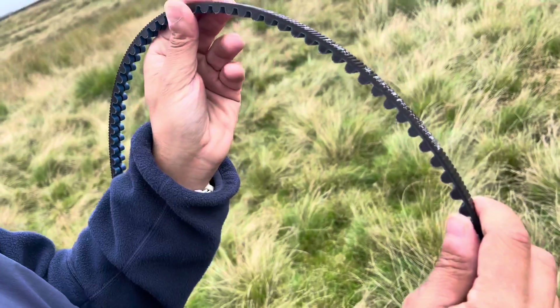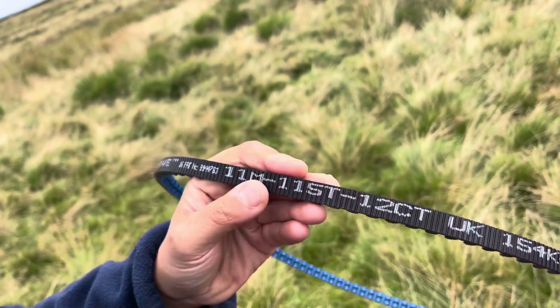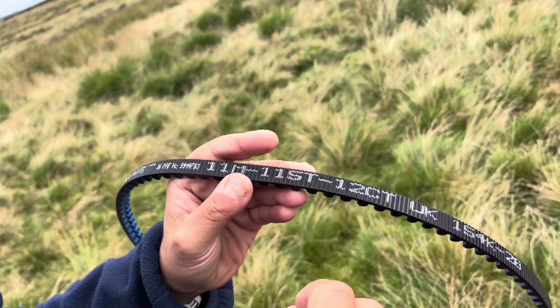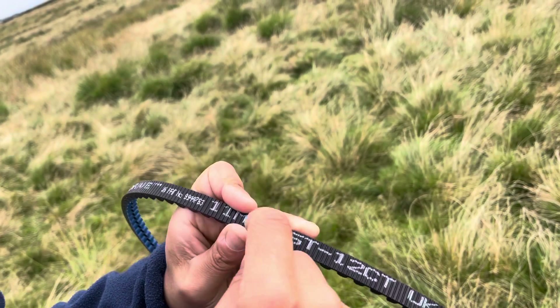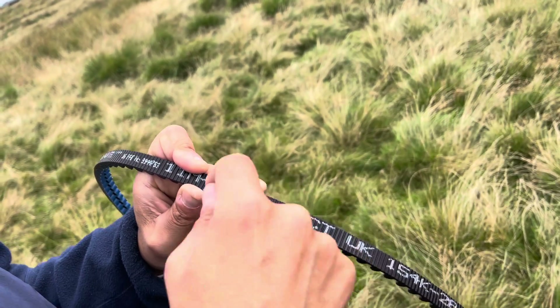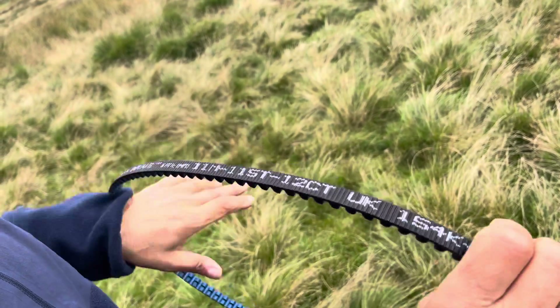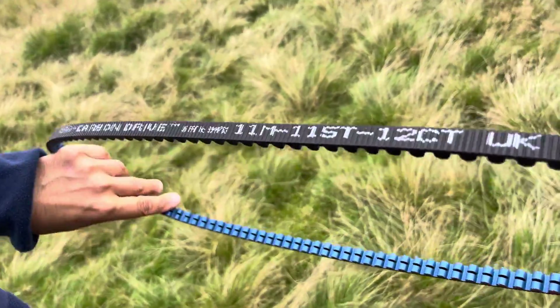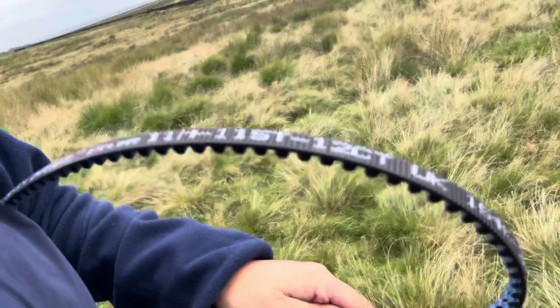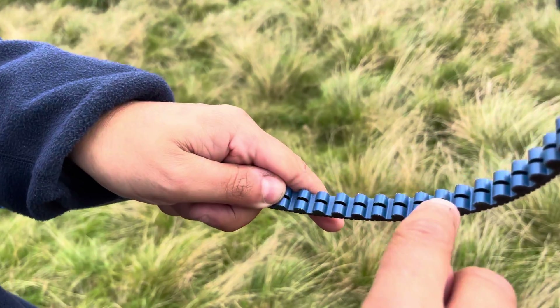So here's a close-up of the belt. This number here tells you how many teeth it's got — this is a 115-tooth belt. Like I said, it's got these grooves going this way, but the actual carbon fibers, the strength bits, are running in that direction there.